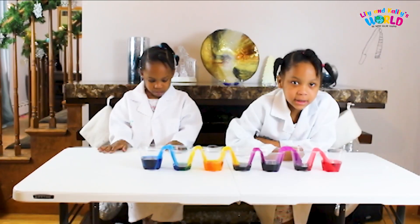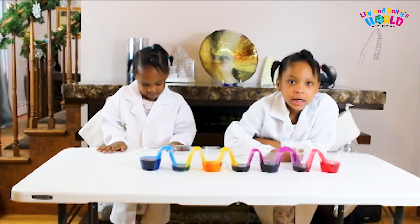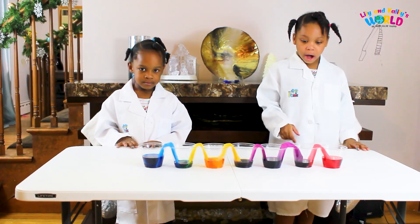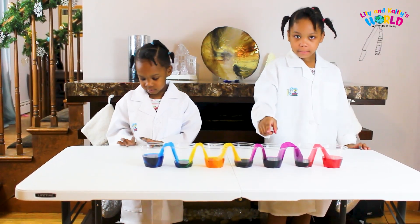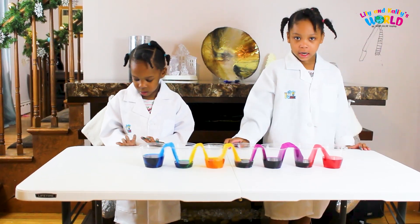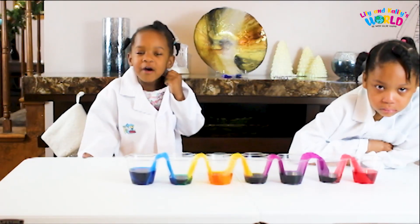Guys, this experiment takes so long — it's about two hours. As you can see, the water travels from cup to cup and changes color. I hope you enjoyed my video. Please like, subscribe, and watch our videos. See you in the next video!